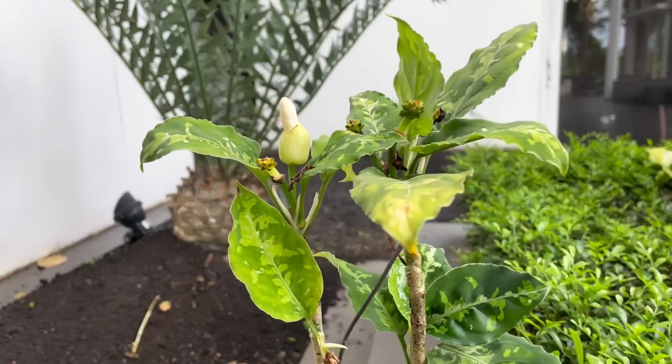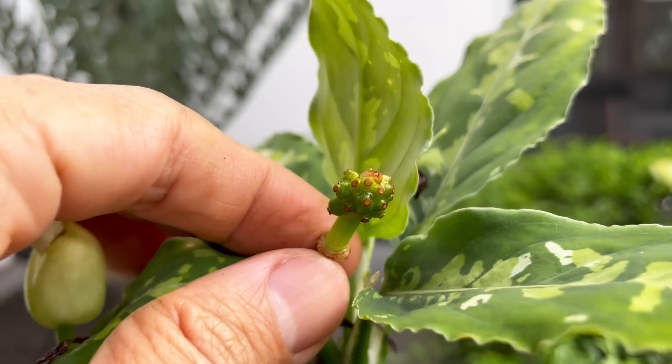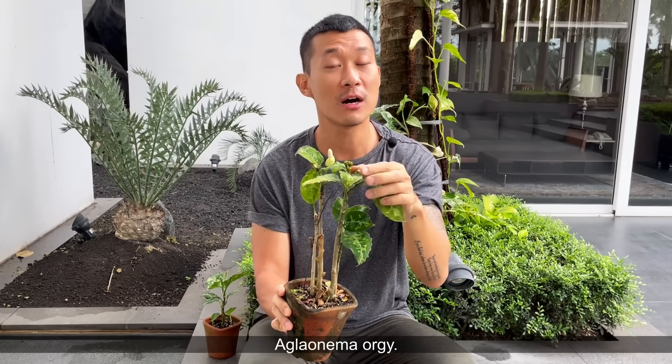These guys do flower, as you can see here. This one is actually really in trouble, but I'm not worried because there are many nodes on the stems that we can take cuttings from. Three reasons to fall in love with Aglaonemas: beautiful foliage, easy to care for, and they propagate like crazy. This plant did flower for me. As you can see, this is the flower, and I think these are the fruits — they managed to self-pollinate somehow, or maybe because there are so many of them here, they all flowered at some point and pollinated each other. I managed to harvest some of the fruit.